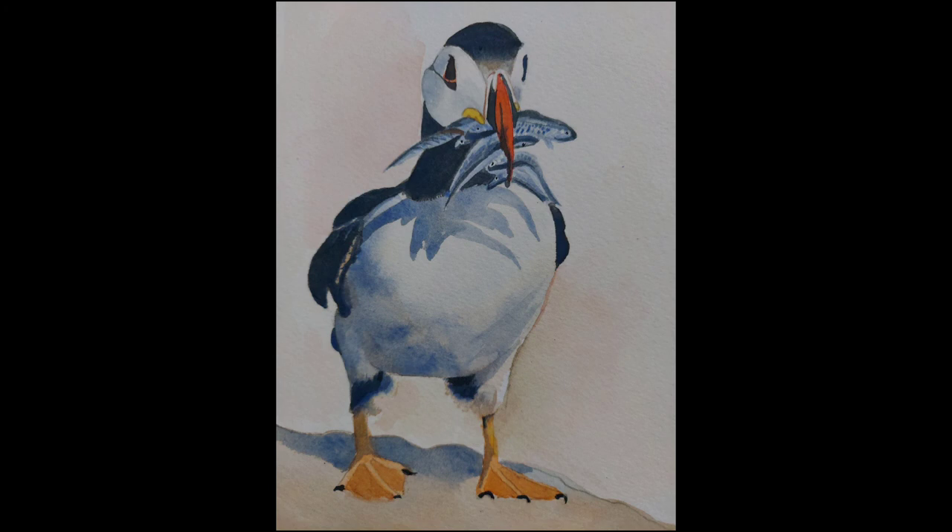I'll be back with another bird tutorial next week Friday. Thank you, take care!